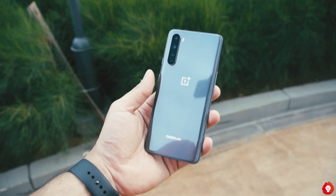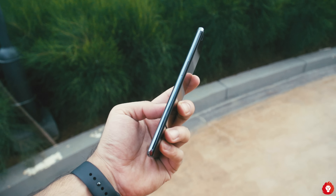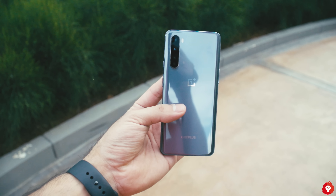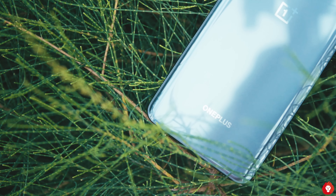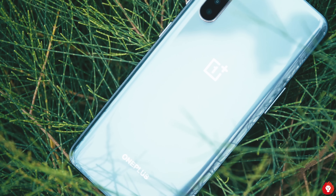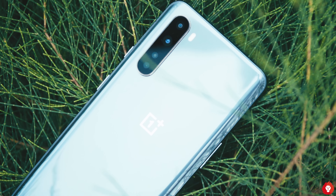Coming to build quality, this actually does feel very well built — there are no creaks or any other issues of any kind. While the lack of metal is not a deal breaker and it still gives a premium feeling, it is notably less premium than the other two devices in OnePlus's lineup. Think of it this way: if you love butter chicken you'd enjoy it at almost any restaurant, but you have that one place where you know it's the best. This comes close and you still enjoy it, but it's not the same.